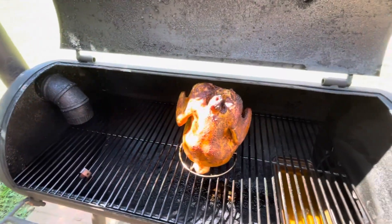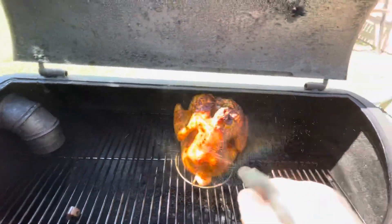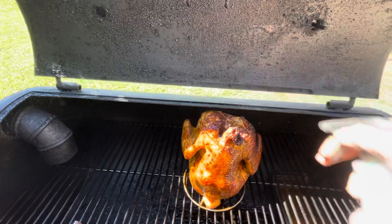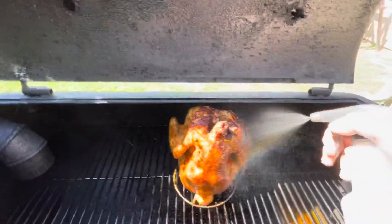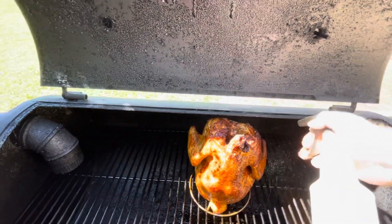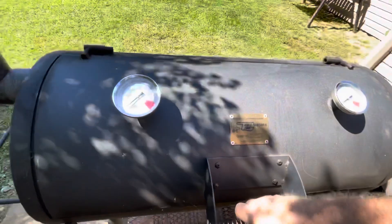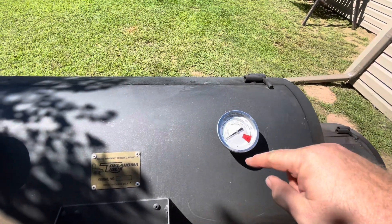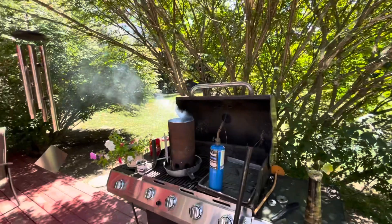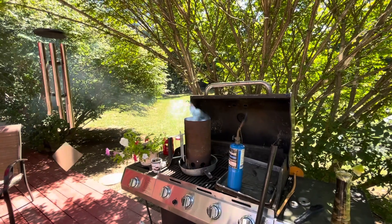Mr. Chicken's been in here for a couple hours, so let's give him a little apple juice — spritz him up a little bit. I use room temperature apple juice; I don't put it in the refrigerator. Get in there a little bit. So we spritz her up, and I'm getting ready to add some more charcoal. The temperature cools off a little bit when you open it — it'll start climbing back up here real soon.